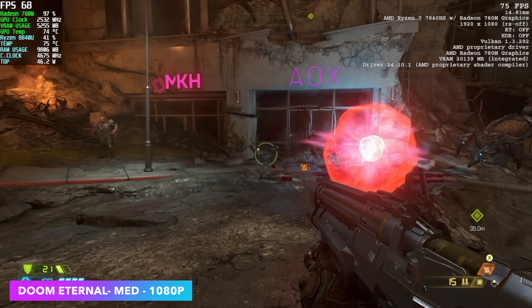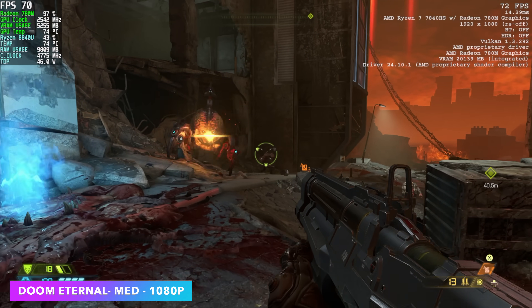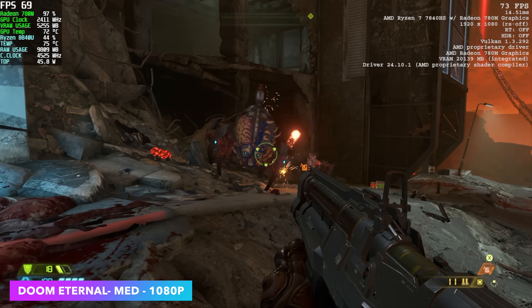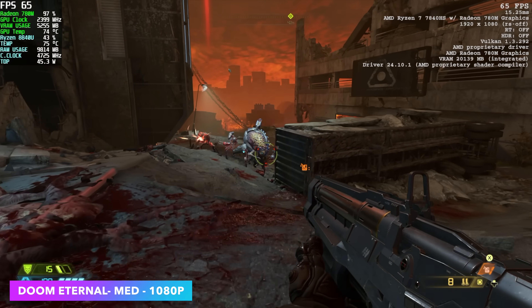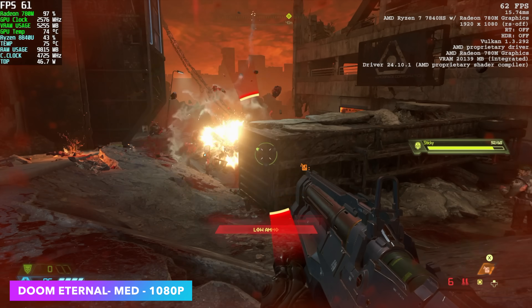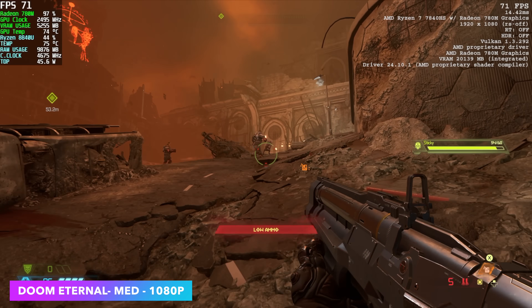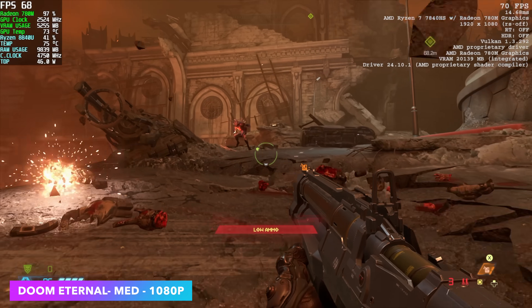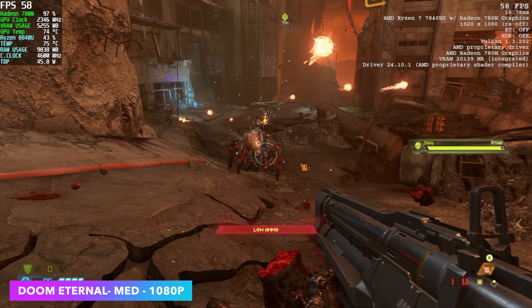Doom Eternal at 1080p medium — usually on these iGPUs I do turn on dynamic resolution scale, because most of the time with lower-end integrated graphics we're going to need a little bit of scaling. But with this, we're at a true 1080p medium settings. Looking at Afterburner in the top left and the built-in game metrics in the top right, this runs really well. Taking that resolution down just a little bit, to say 90%, would bring us up past that 70 FPS mark, but overall it's very playable as-is.